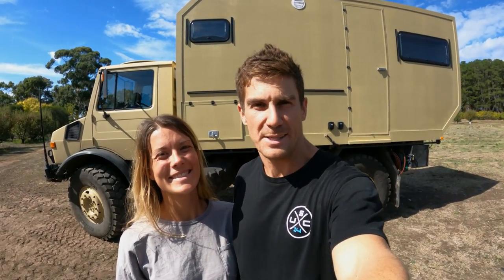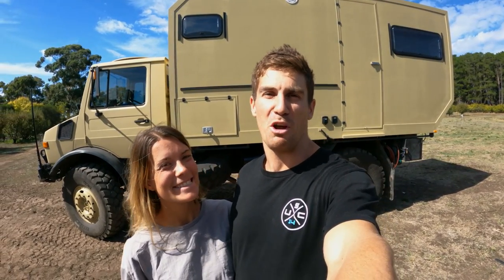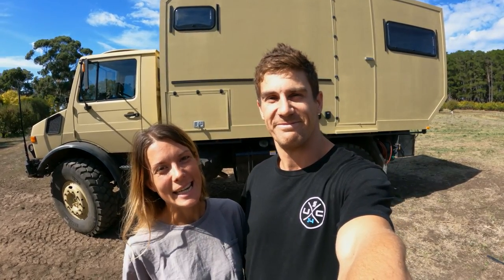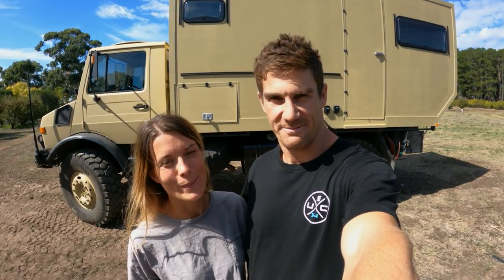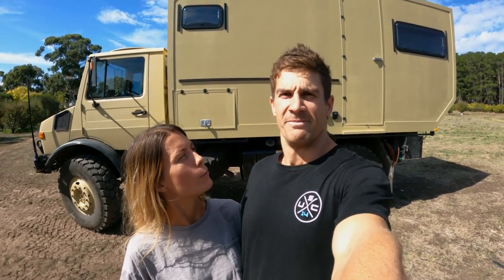That was an incredibly speedy walkthrough of what took us a very long time to work out. Ang and I had no experience whatsoever building something like this. If you're interested in watching us basically guess our way through an entire build over a year, we filmed a video pretty much every single week and that's up on YouTube. We'll also have a dedicated interior walkaround very soon - there's so much to talk about there and we know a lot of people are looking forward to it.